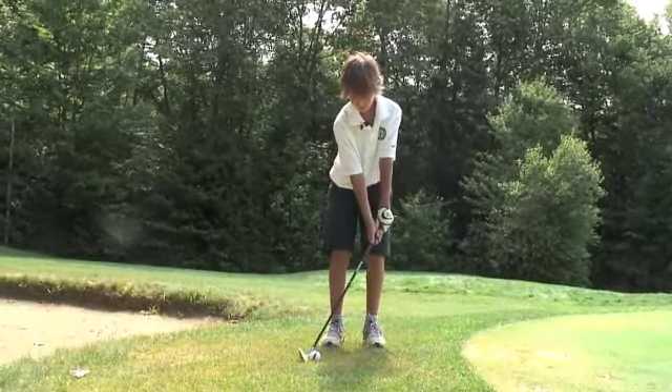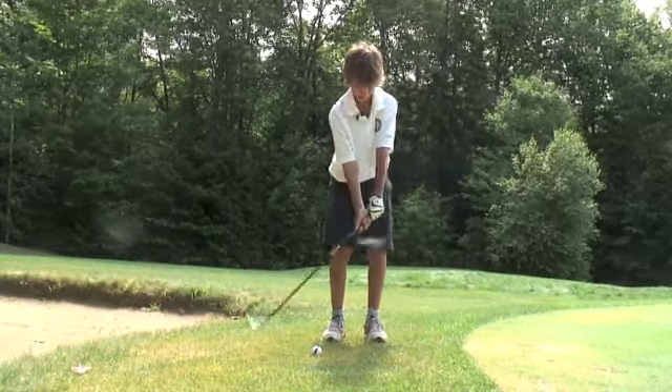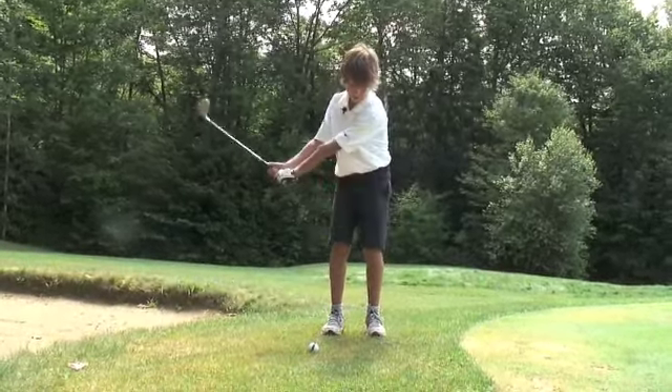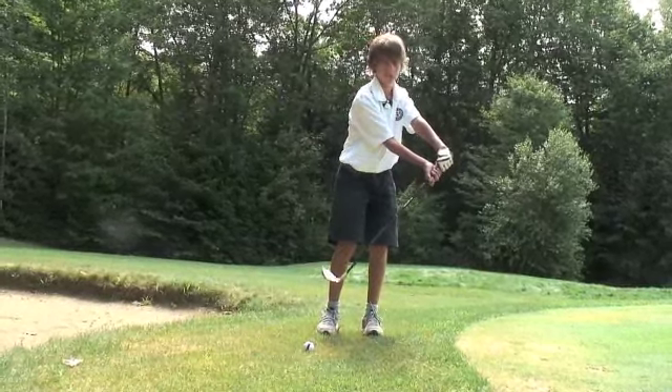When you pick up your club, you want to pick up with your wrist and your arms at the same time. And then follow through, keeping your right hand forward.